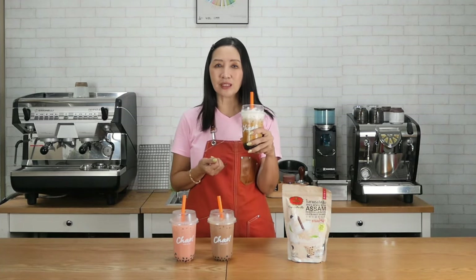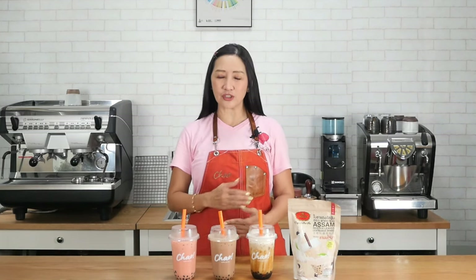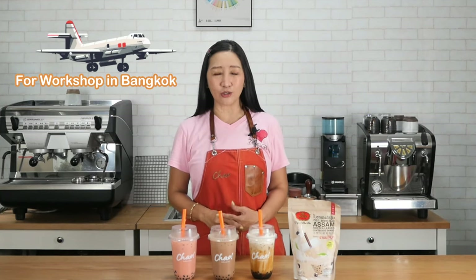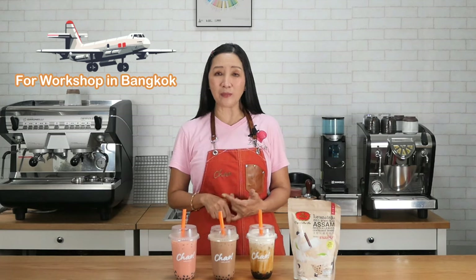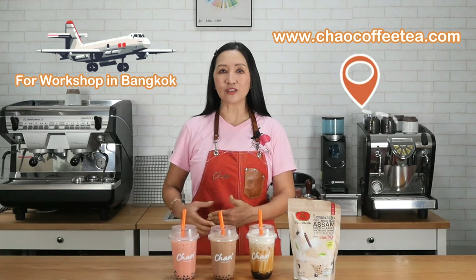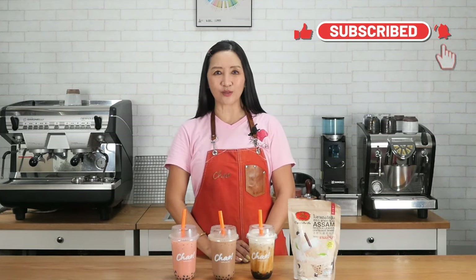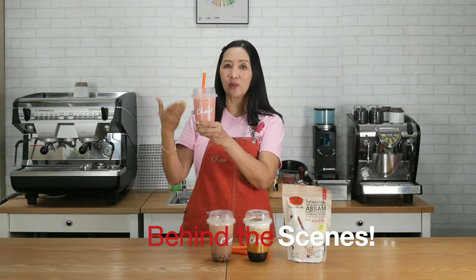I hope this video tutorial is useful. If you'd like to learn more about making bubble tea — changing the tea, milk, or sweetener — you can come to my workshop in Bangkok. We have a full schedule from April to September this year. Check the website for details, and don't forget to click the subscribe button and stay tuned for more tutorials. Thank you for watching!